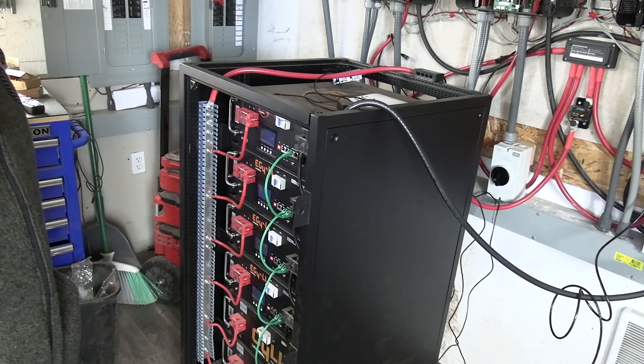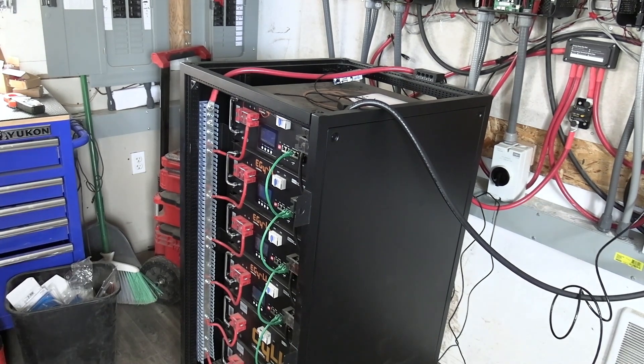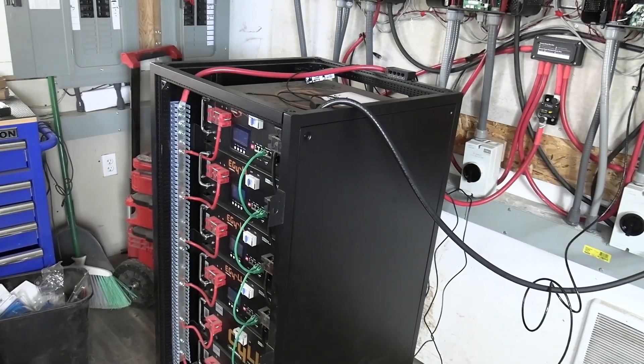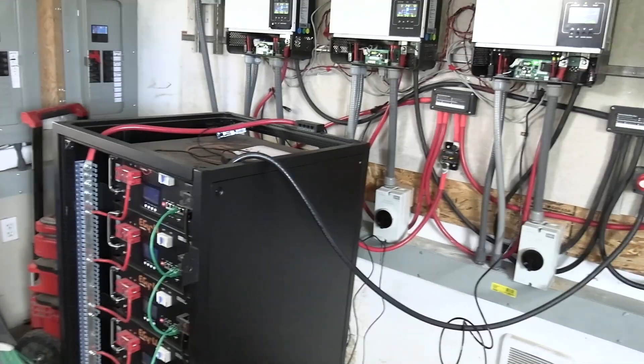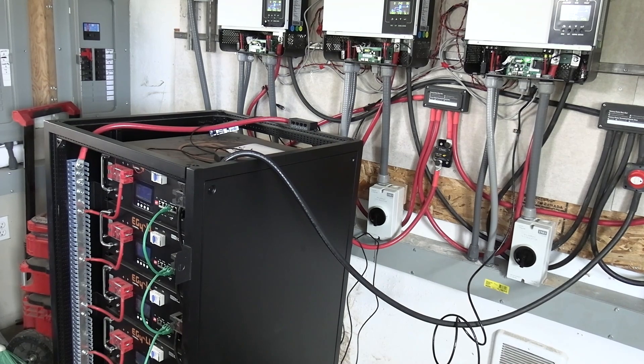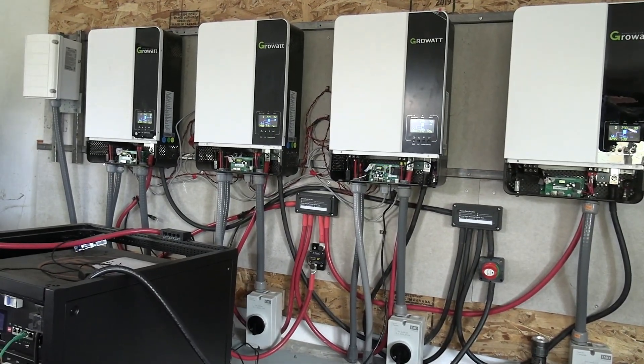I paid $1,750 a piece for the top four batteries and $1,500 each for the bottom two. I've got quite a bit of money tied up in my batteries, plus $500 into the battery box, and then I bought the hub to communicate with the old inverter.